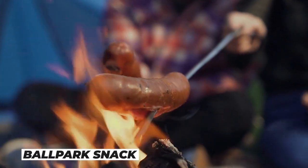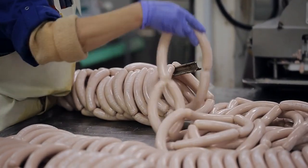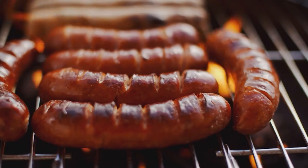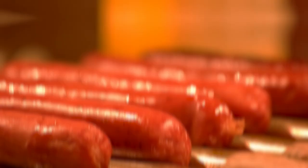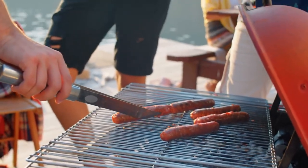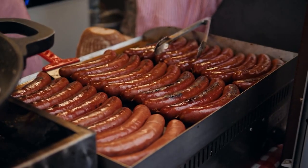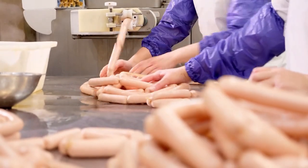Have you ever wondered how your favorite ballpark snack is made? Today we're going to take a behind-the-scenes look at the fascinating process of creating hot dogs in factories. Hot dogs have been a beloved American food for over 100 years and have become a staple at sporting events and backyard barbecues. While hot dogs can be made at home, the vast majority of them are produced in factories due to their high demand.